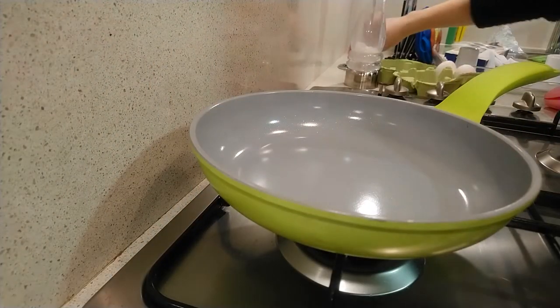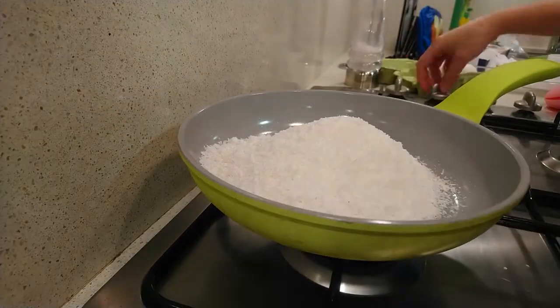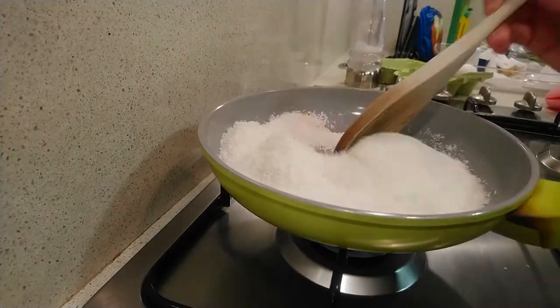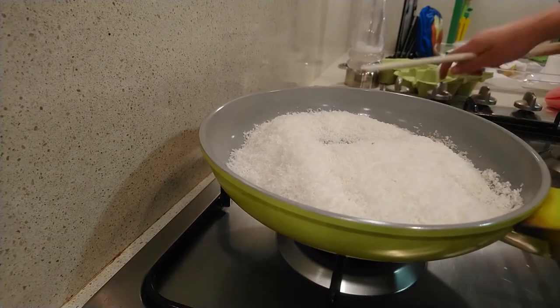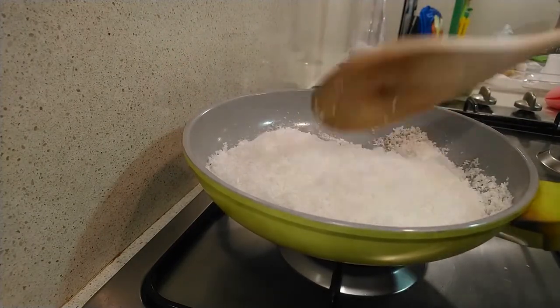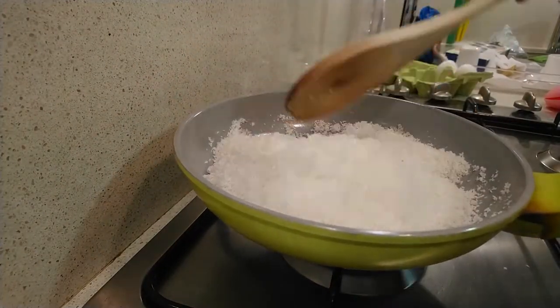Put the coconut in a skillet and toast over medium-low heat. Sometimes it is necessary to raise the skillet because the grated coconut is so thin that it can be easily burned. Make sure to constantly stir with a spoon or shaker.